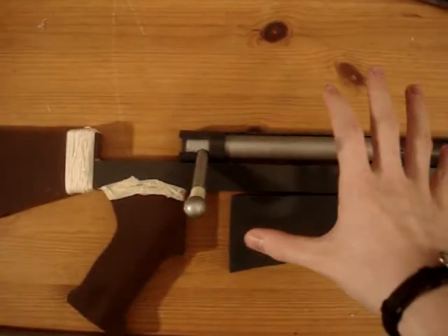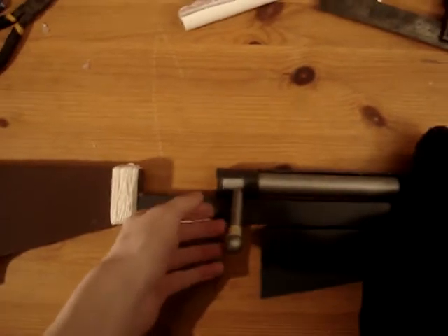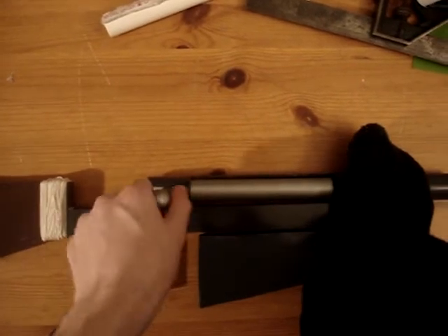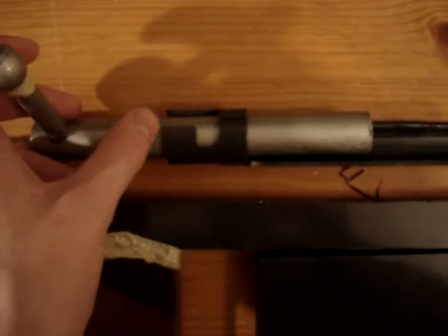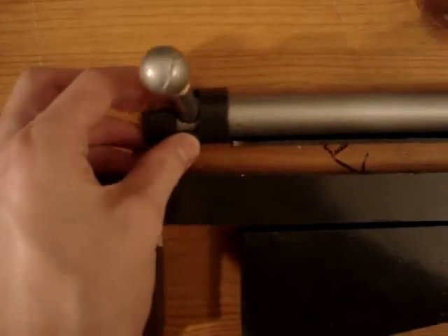I'll show you the bolt moving right now. I'm going to put my foot right there and then take this — the bolt does move. It's quite smooth actually. If you look right there, there's a locking mechanism so that it can go forward and then lock down in place.